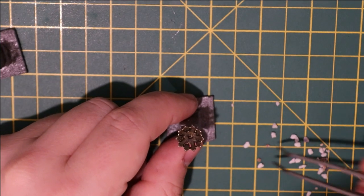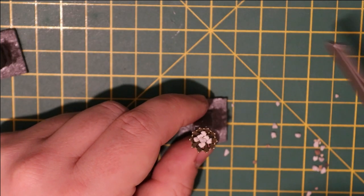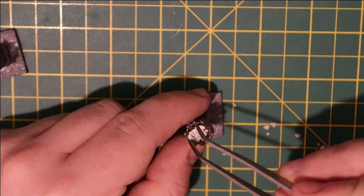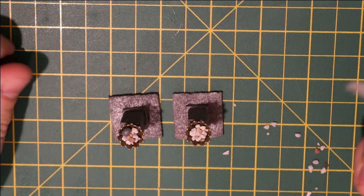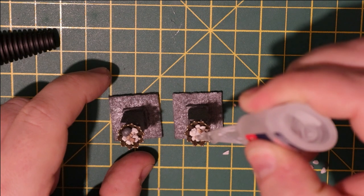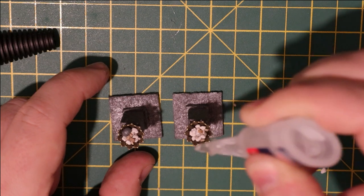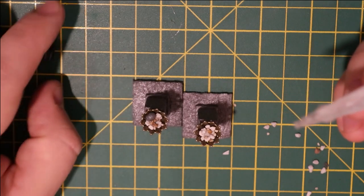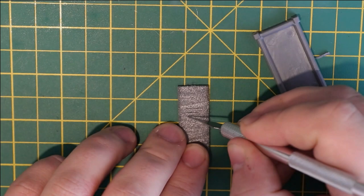I wanted these braziers to be full of coal, so I grabbed the bigger parts of my basing kit — kind of a large grit or very fine pebbles, about the right size for coals. I very carefully dropped some super glue in, trying not to overload it because if it goes onto the XPS foam it will melt it again. Just a few drops of super glue so it seeps in amongst the coal and hopefully secures it all in place.